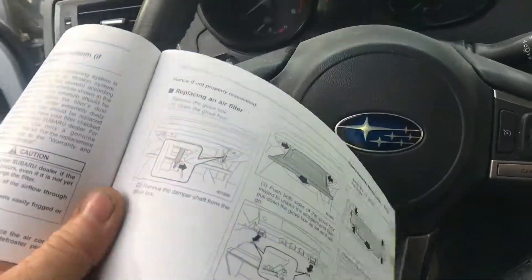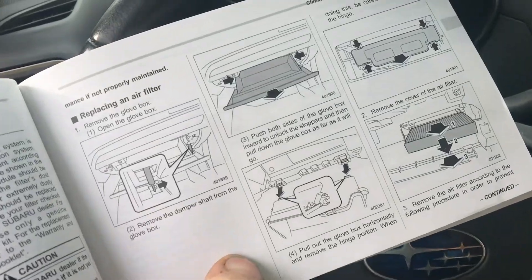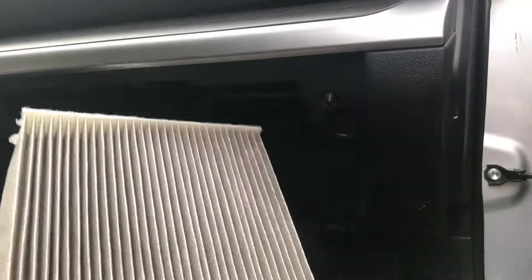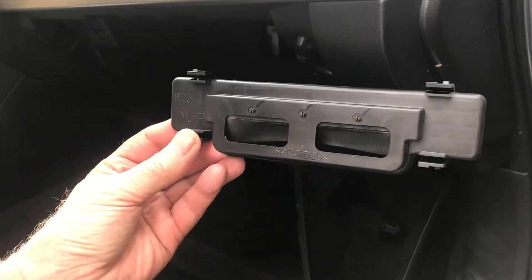Replacing the cabin filter in a Subaru Legacy, and probably a lot of other cars, is a little more challenging, even if you read the manual. The filter is located behind the glove box. Getting to this filter is not that big of a deal if you know what to do.